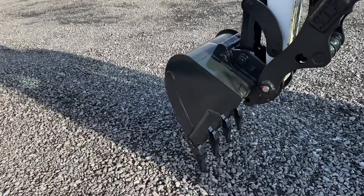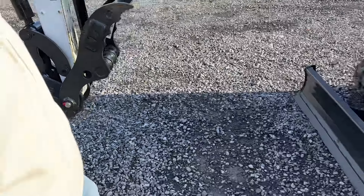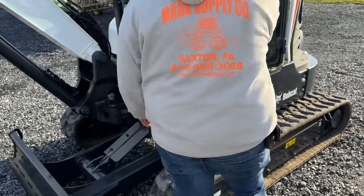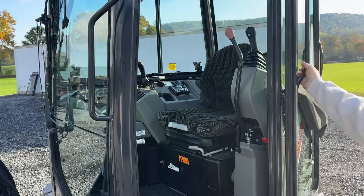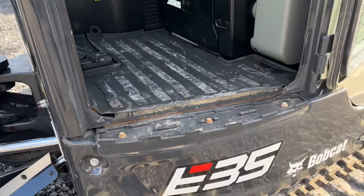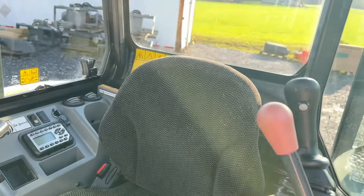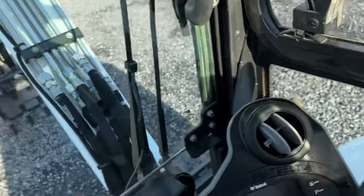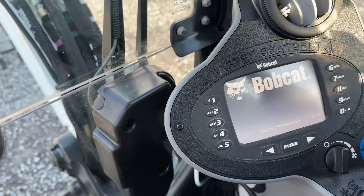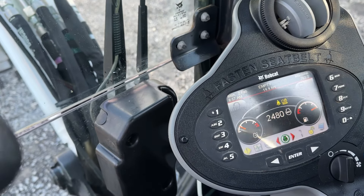Severe duty Bobcat 24-inch bucket. We're going to go up here to the cab. All the glass is in the cab and everything is complete. Very clean inside the cab. Seat's good and clean — has the cloth seat in it. The cab has heat, air, AM/FM radio, and auto throttle.